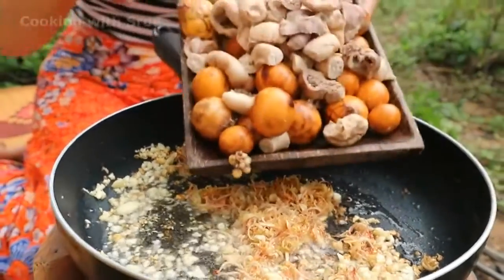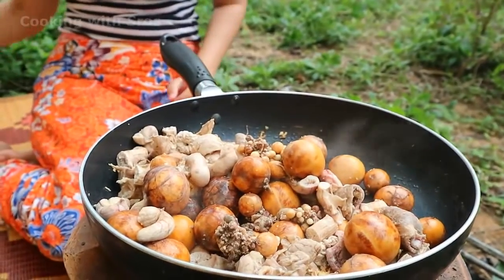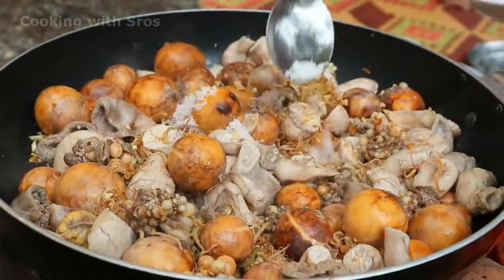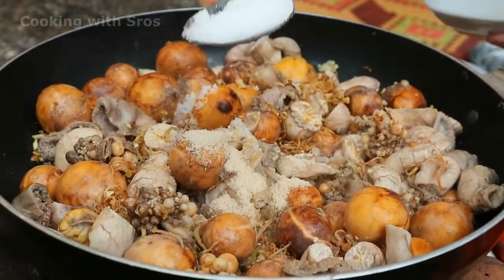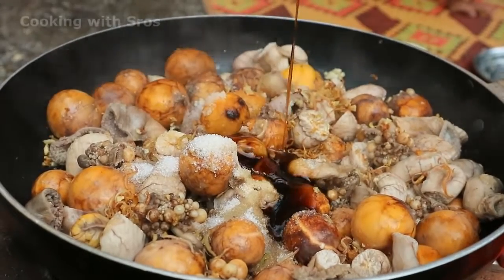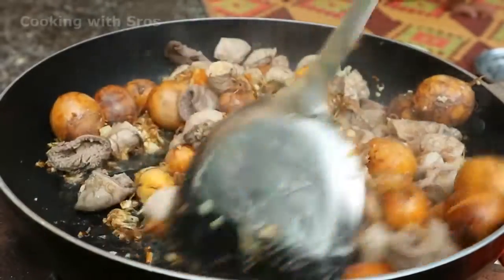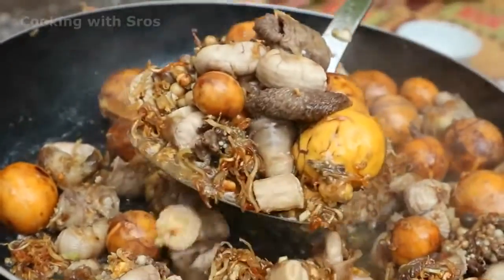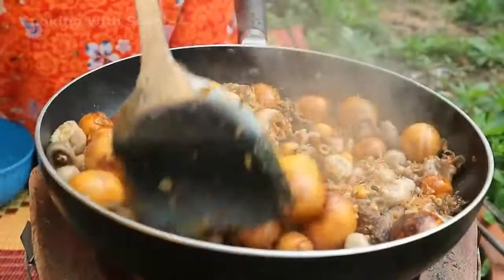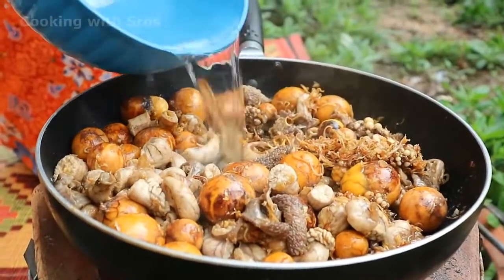Add dark eggs and ovaries. Add salt, chicken powder, sugar, fish sauce, oyster sauce. Blend it all together.